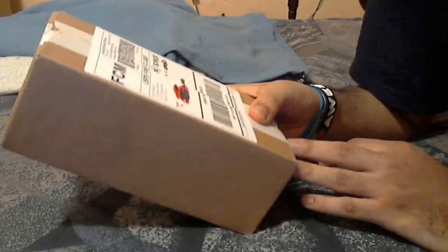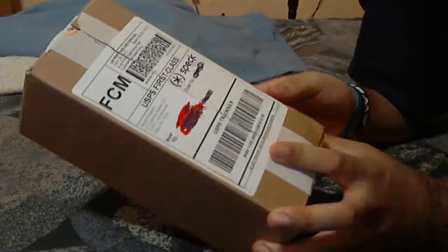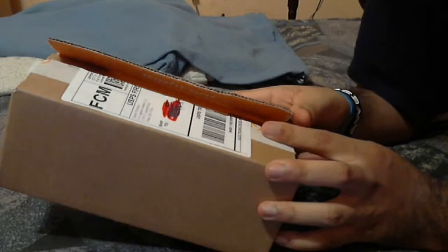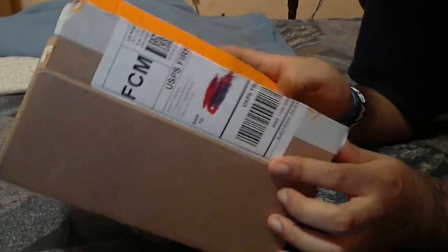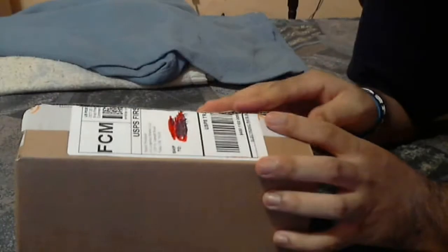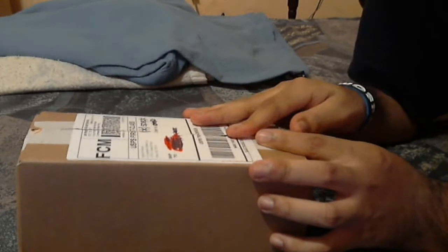Hey guys, I'm going to do an unboxing video of the Speck CandyShell case for the iPhone 4 and 4S. These are the new ones that they just made. This is actually my second attempt to make a video because I opened it once before and the video didn't record, so here we go again.